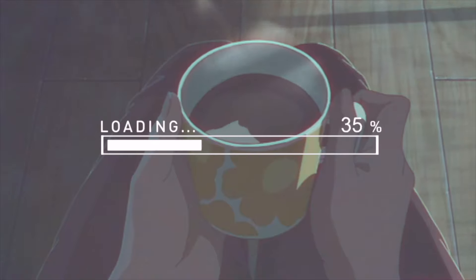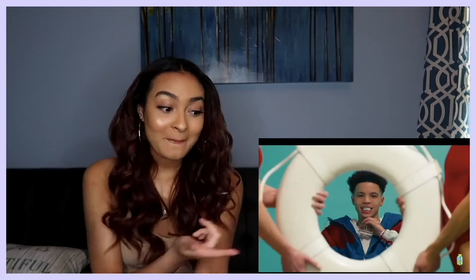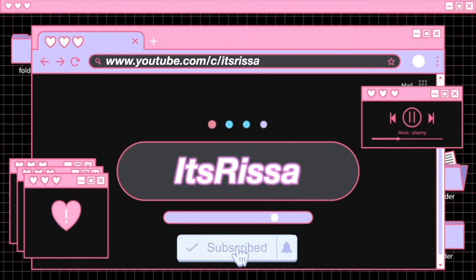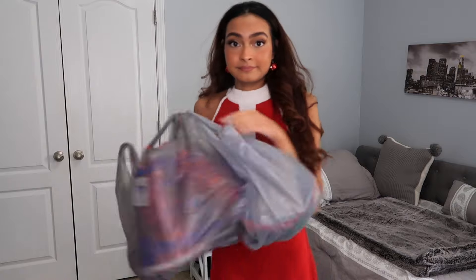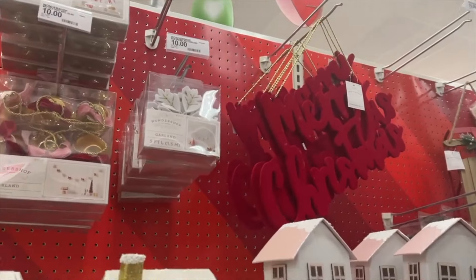It looks a little sad. What is up, it's Rissa, and I've got the little fit looking a little festive because I'm going to be decorating my room for Christmas. I did one last year, my mom is going to help me once again — it is a tradition. She loves helping out. If you want to see how my mom and I decorate my room, make sure you keep on watching.